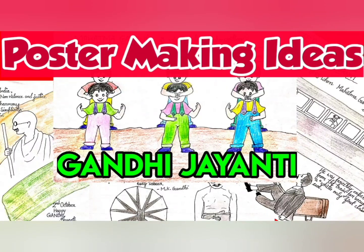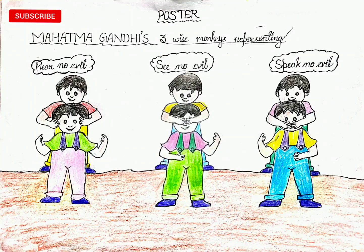Hello everyone, I'm back with a few ideas for poster making on Gandhi Jayanti, which is on the second of October.